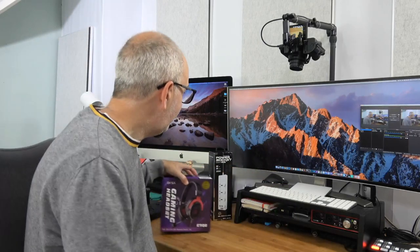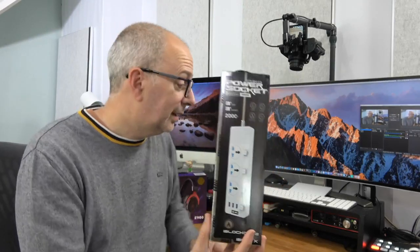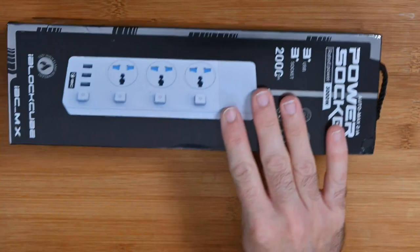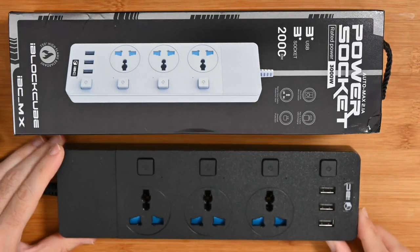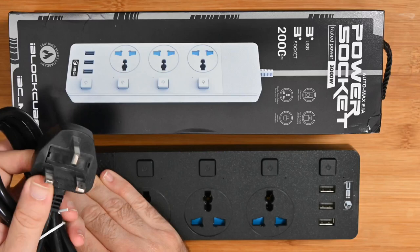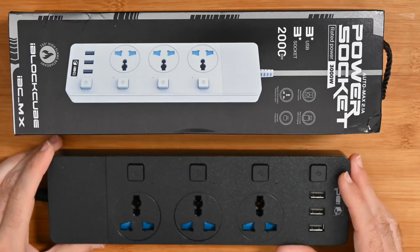Moving on — let's look at another product from iBlockCube. This is really cool — it's one of their power sockets. It's rated to handle 300 watts and just really nicely designed. It's available in black or white; we've got the black version here. Mine is a UK model so we've got a three-pin UK plug with a nice long power lead.